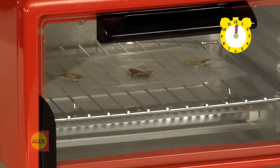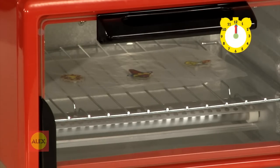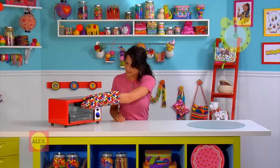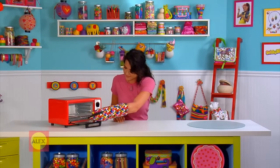Once they are flat, bake for another 30 seconds. Now they're done! Carefully remove the tray from the oven with a pot holder.